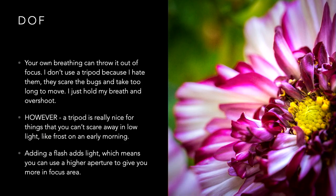With these really tiny depths of field, your own breathing can throw it out of focus. I don't use a tripod because I hate them — they scare the bugs, they take too long to set up, and whatever I'm shooting is already gone anyway. So I just hold my breath and overshoot. That's how I roll. If I was in the studio it would be a different story. How you shoot and what you shoot may be completely different, and a tripod may work well for you.